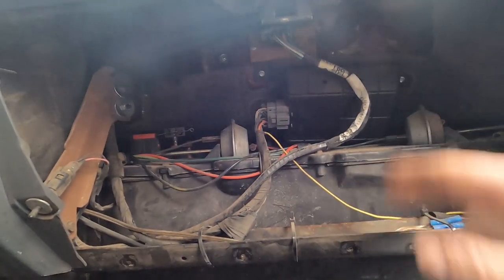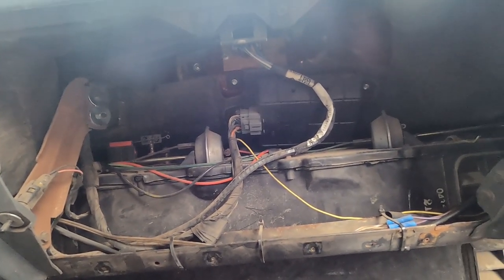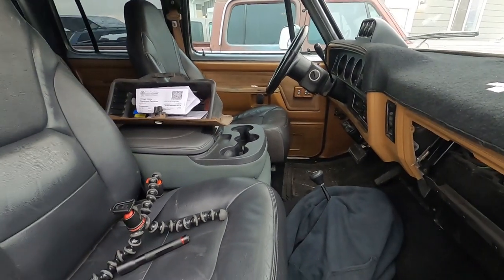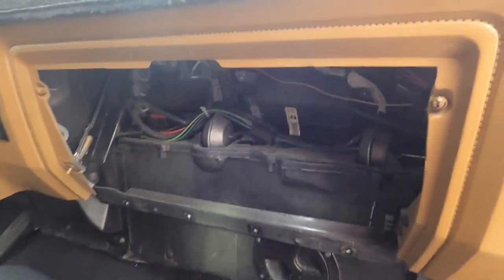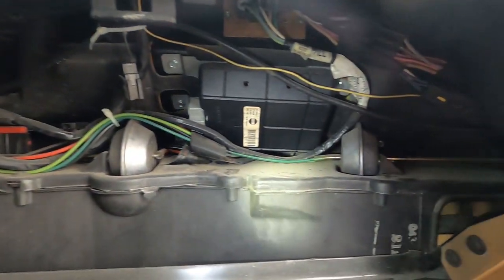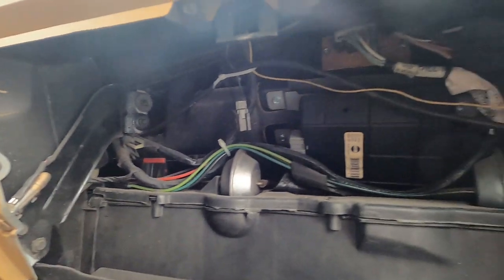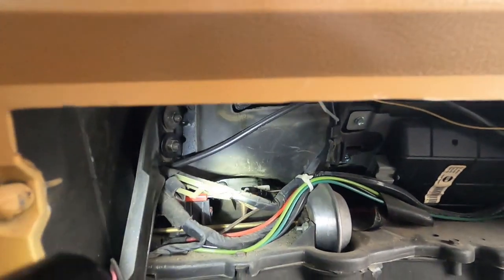I'll go check the other actuators in the OG crew cab and let you know how it's supposed to be hooked up if this one isn't correct. I just want to take a minute to appreciate the OG crew cab — I don't show it much right now because I'm not doing anything to it, but look how clean this thing is. I compared the vacuum lines of the OG crew cab to Prospector Bob behind the glove box and everything looks like it's where it should be. Nothing looks out of place.